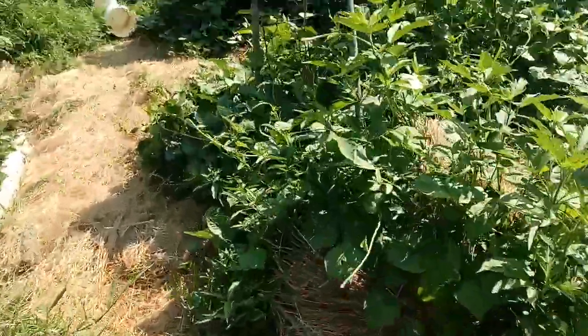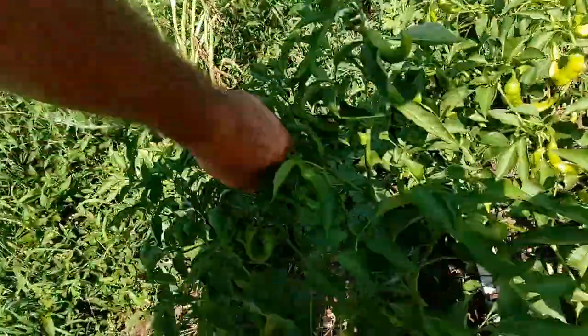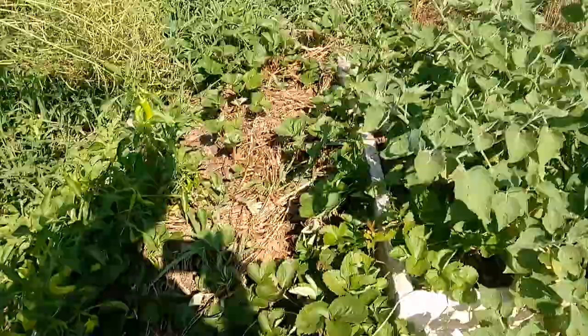And this is taro. Taro is really productive and it grows here. This is Zone 7B. I've got to get these peppers picked, and the strawberries are doing really well.